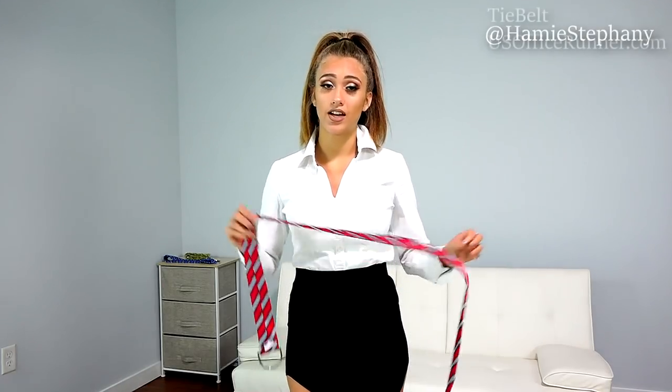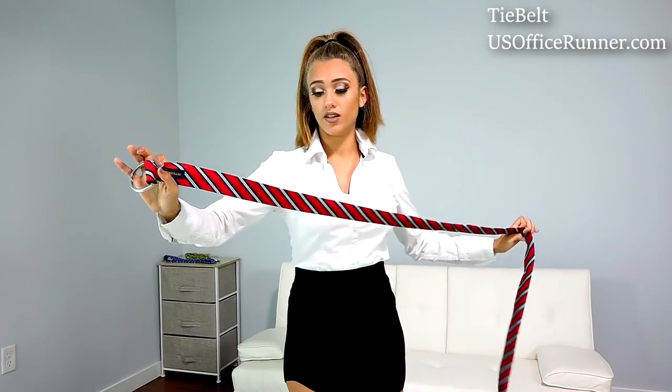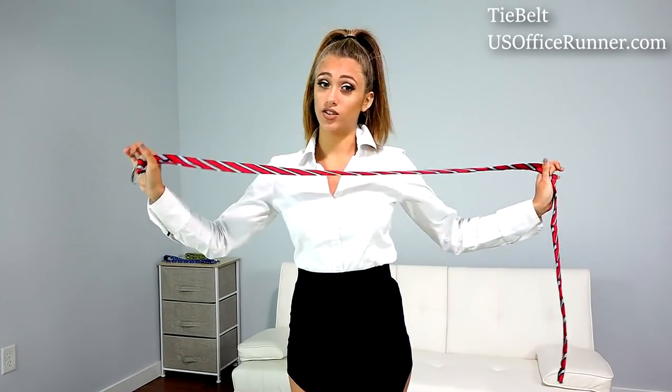Hi guys, my name is Emmy Stephanie and today I'm going to teach you how to tie a tie with a tie belt. This is basically a belt and a tie in one, and today we're going to learn how to do the tie.